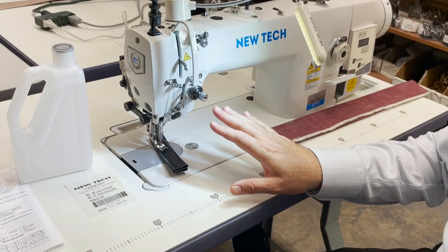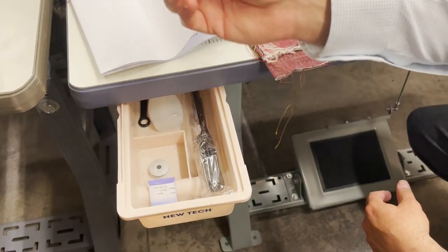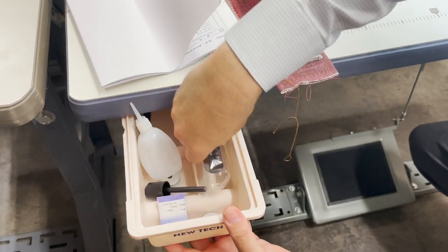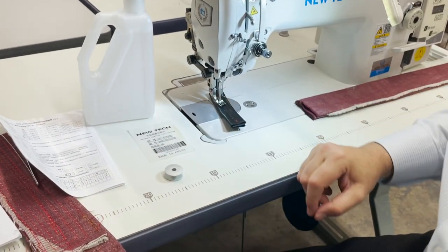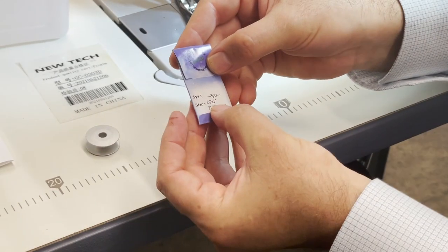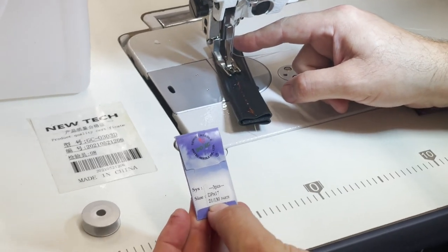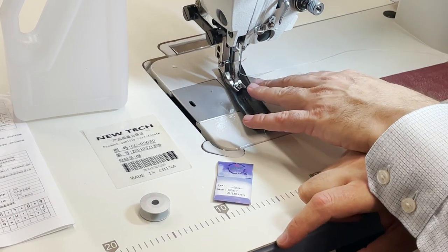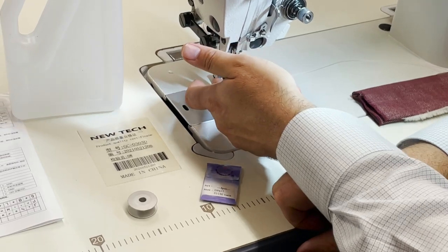This is not an auto lifter model. You get one extra umbrella oiler and a screwdriver. The M bobbin is the bobbin for this machine. The needle is 135 by 17, and size 21 is the one that comes with it. If you want to know what type of feed will work with this, it's the same as the Juki 1181 type of feed.